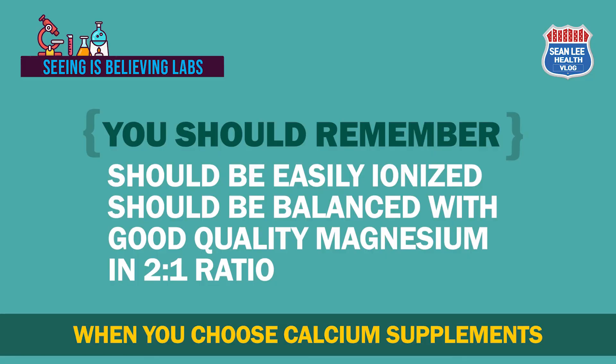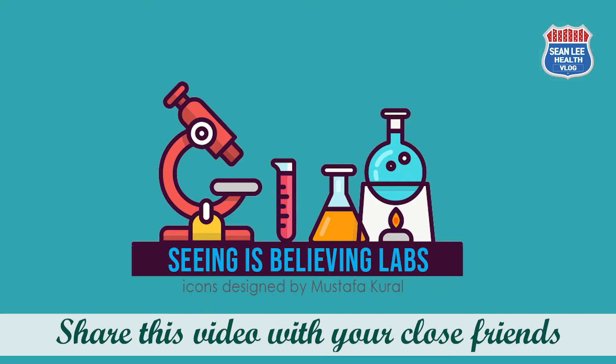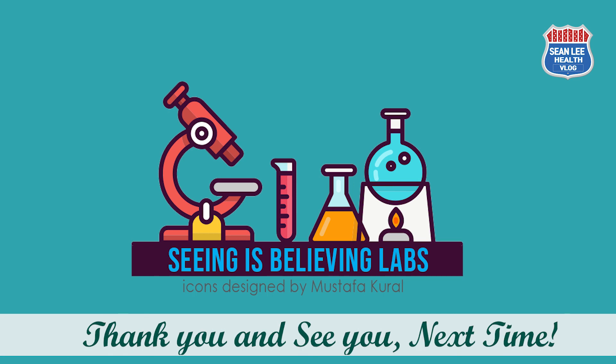Please don't forget: when you choose a calcium supplement, you must consider two things. First, how easily it is ionized. Second, magnesium existence and the ratio between calcium and magnesium. Thank you very much for watching this experimental video. If you are interested, please share it with your close friends and family members. See you next time.